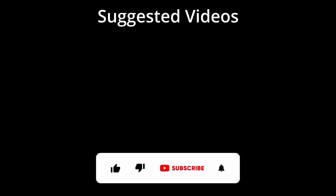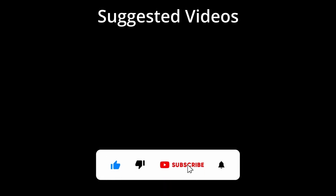Before we end, if you would like to see more videos like this, hit like, then click the subscribe button and ring the bell so you will be notified when new content is released. Thank you.